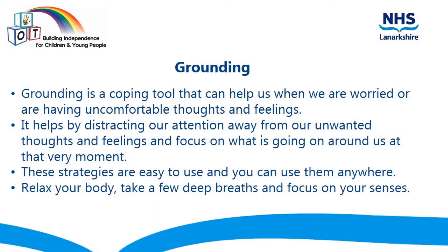Today's video is going to look at grounding, which is a technique you can use with your child to help calm and relax them. Grounding is a useful coping tool that can help us when we are worried or are having uncomfortable thoughts and feelings.